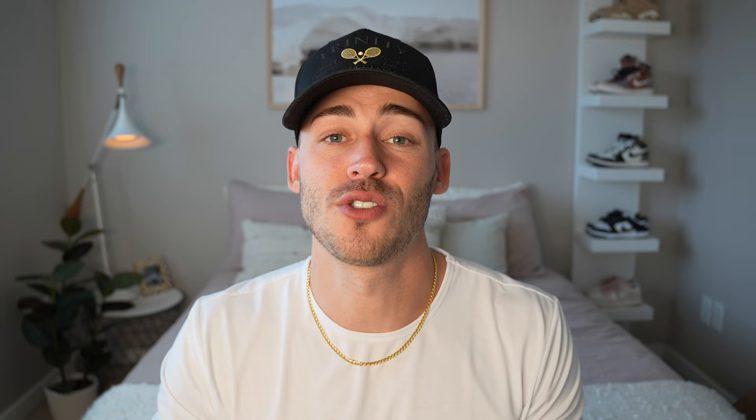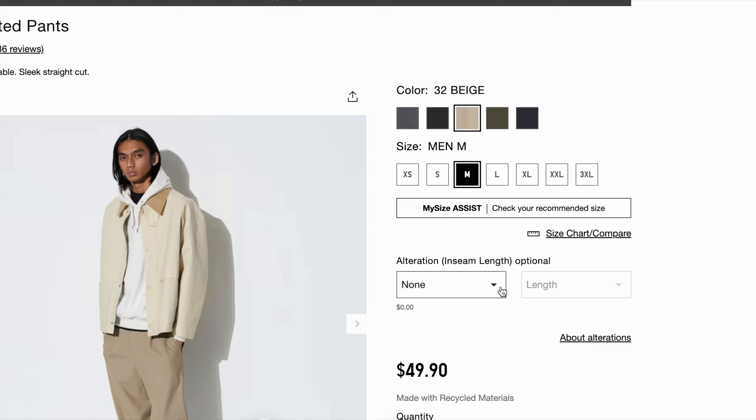Another thing that is great about these pants is you can certainly dress them up or down depending on what you like to style them with. For example I'm wearing a thermal here which is definitely a bit more of a casual look, but you could also throw on a collared shirt if you wanted to dress this up. On Uniqlo's site you can do alterations, so I probably would have gotten about a half inch or an inch off the bottom just to have slightly less of a break, but overall I still think it fits great.